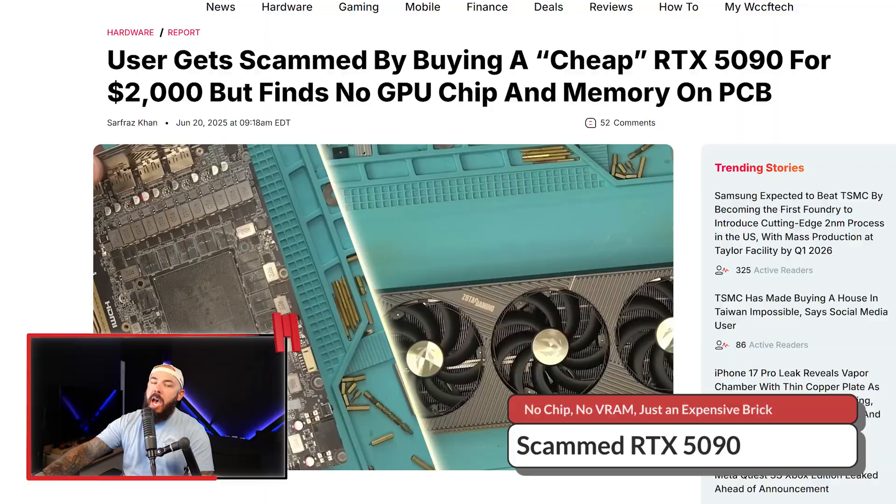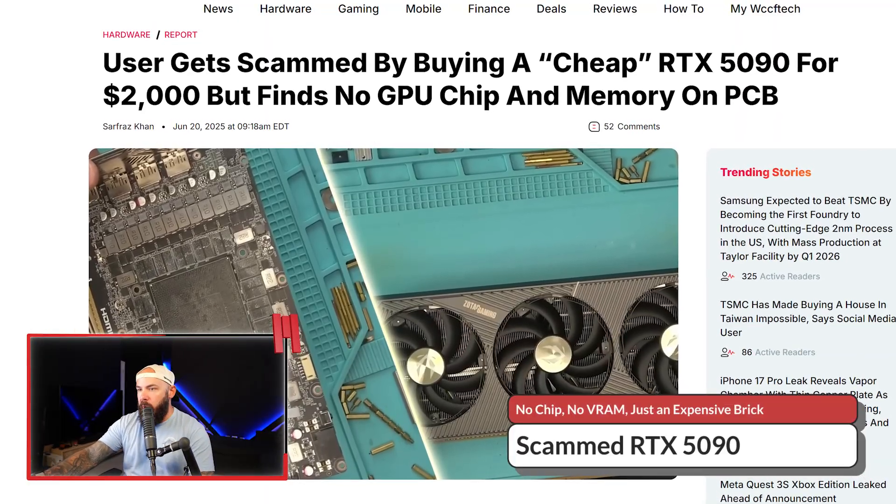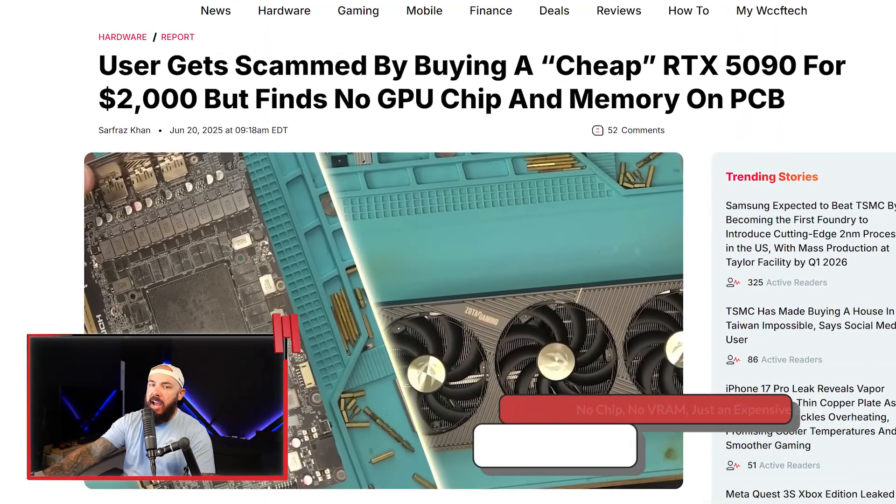This guy paid $2,000 for what was advertised as an RTX 5090, and he didn't get an RTX 5090. This involves a Zotac card. Remember what's been going on with some of these Zotac cards? There was the Micro Center incident where a guy bought a 5090 and the box was filled with backpacks, and they found more in the warehouse.